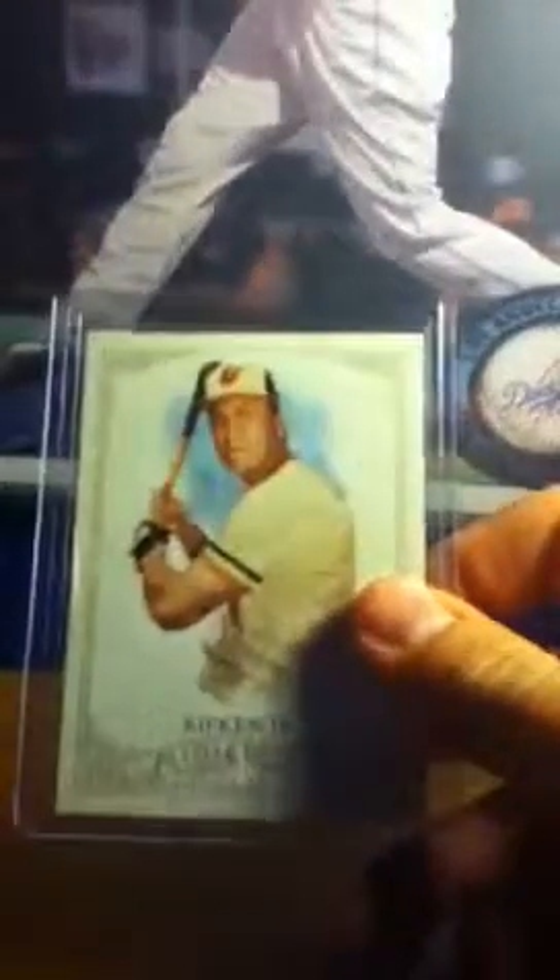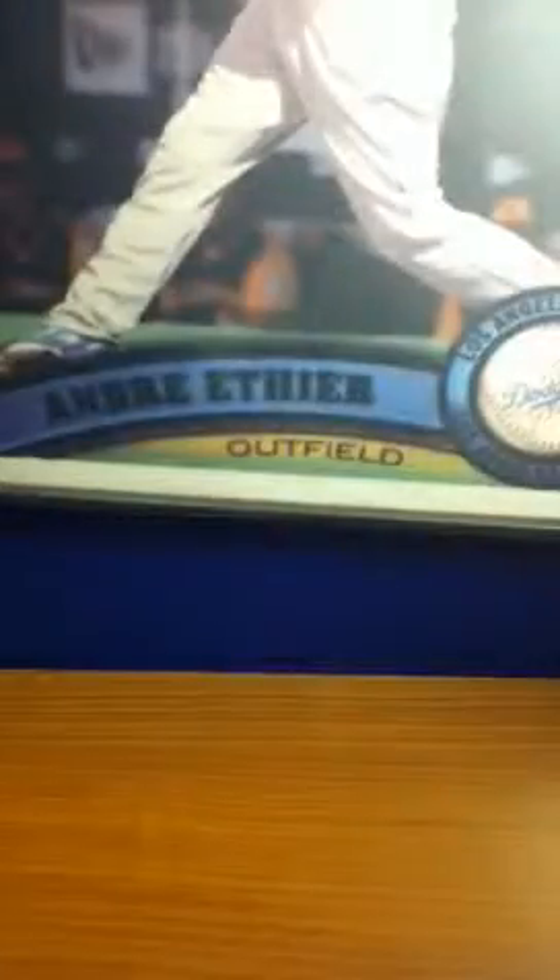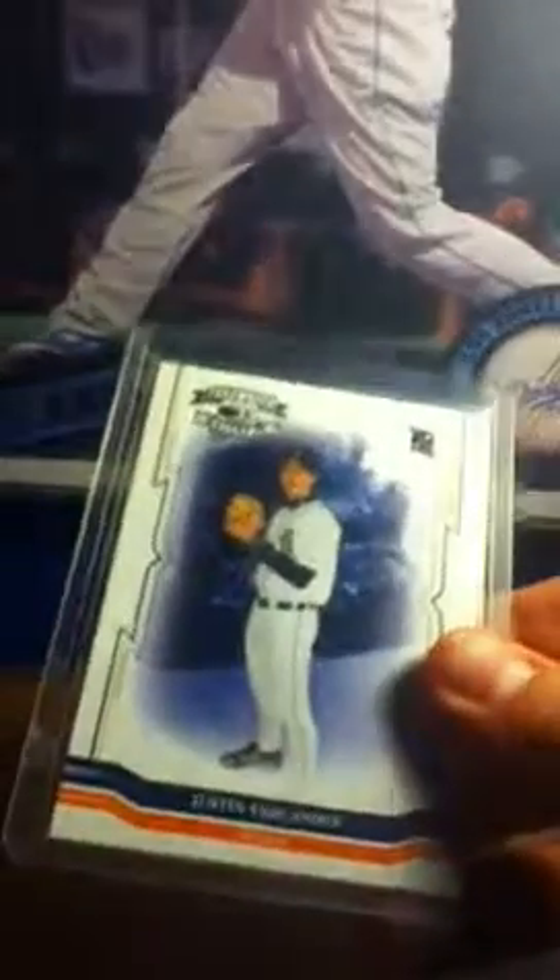Cal Ripken Jr. short print, I could do like three. Gerrit Cole purple border, I could do three. Ichiro rookie — I bought it for five so I could do six. Justin Verlander rookie, I could do like six, this is from 2005. Yu Darvish blue border out of 500, I could do like seven.